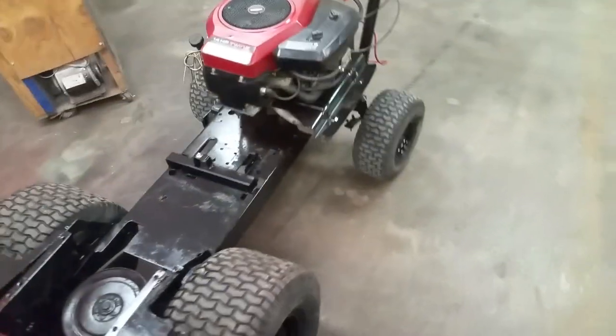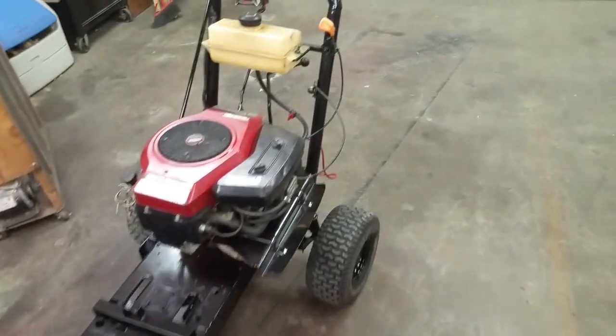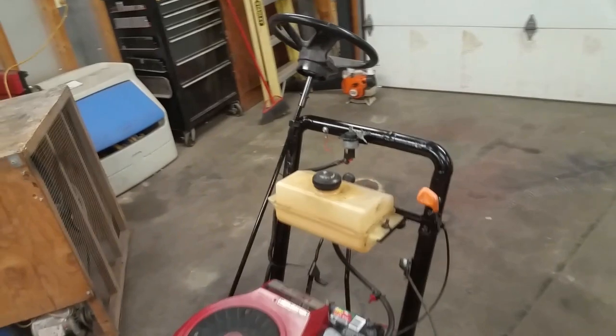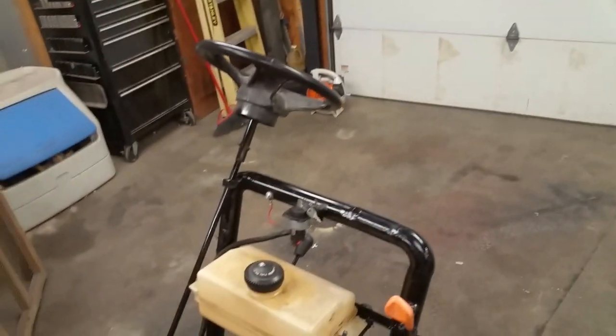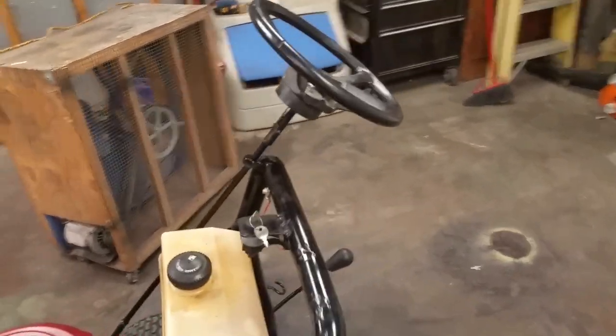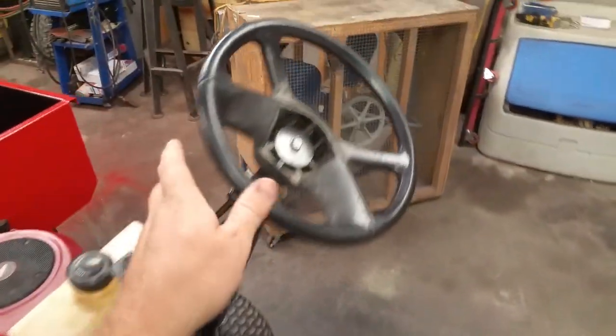Of course it's got the lawn mower front and rear tires on it. I went ahead and grafted the old steering box from the mower and put a steering wheel on it here.